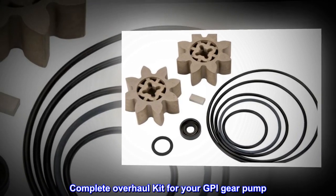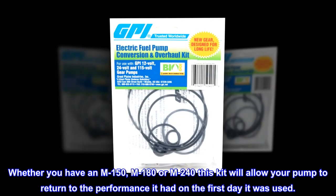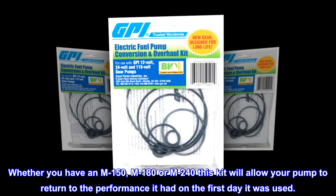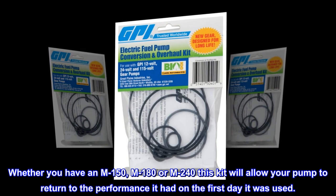Complete Overhaul Kit for your GPI Gear Pump. Whether you have an M150, M180, or M240, this kit will allow your pump to return to the performance it had on the first day it was used.